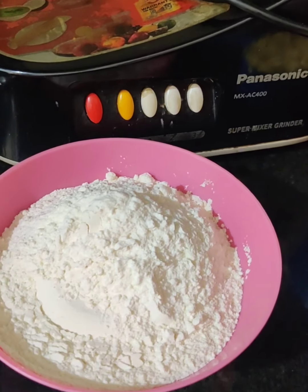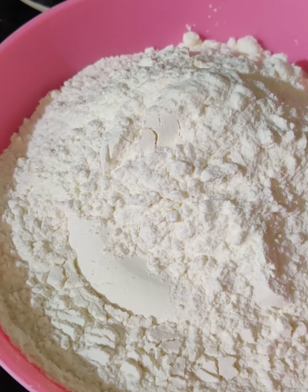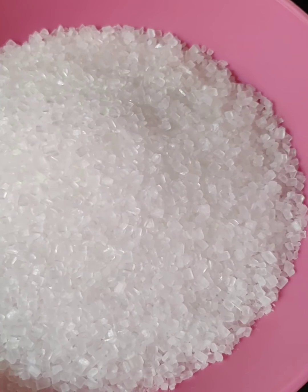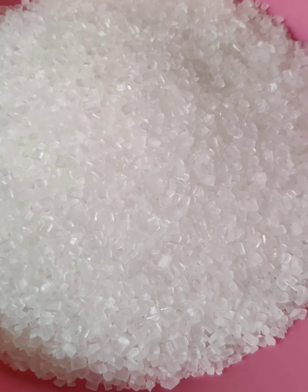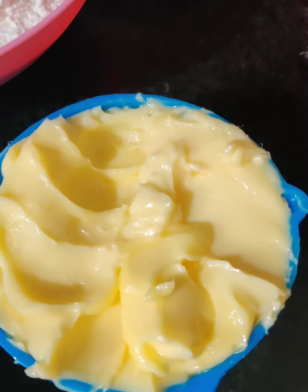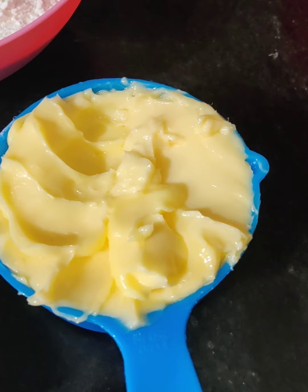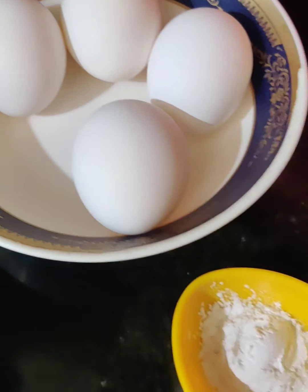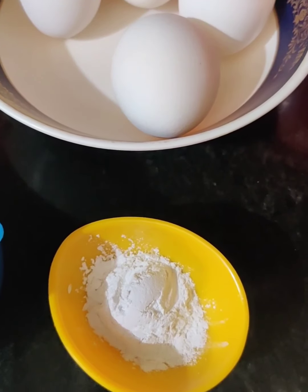Now the ingredients are 2 and a half cups of maida, 2 cups of sugar — this is normal sugar, not caster sugar. Then 1 cup of milk at room temperature, 1 cup of butter also at room temperature. All the ingredients should be at room temperature. Then 4 eggs and 2 teaspoons of baking powder.